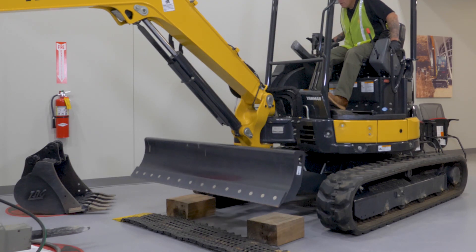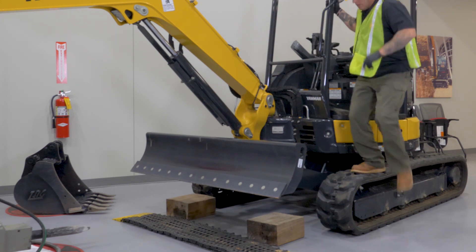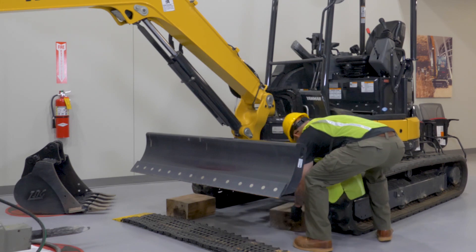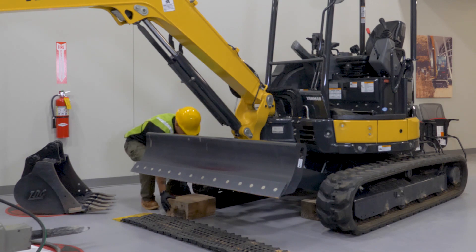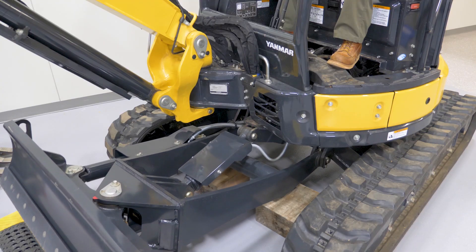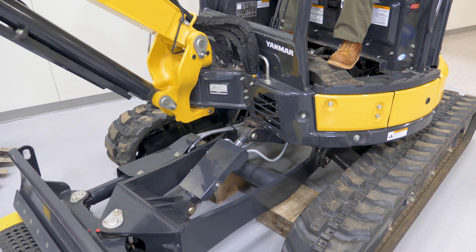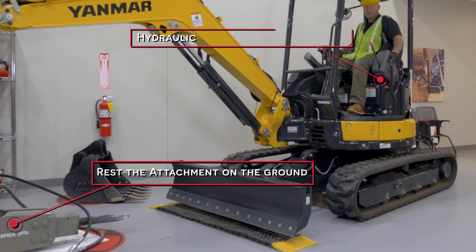First, ensure you park your machine on a flat level surface. Next, raise your blade off the ground and set wooden blocks under the c-frame of the blade. Lower the c-frame onto the wooden blocks, leaving the cutting edge at least six inches off the ground. Ensure the bucket is resting on the ground clear of the blade, and ensure the hydraulic safety is in the up position for safety.